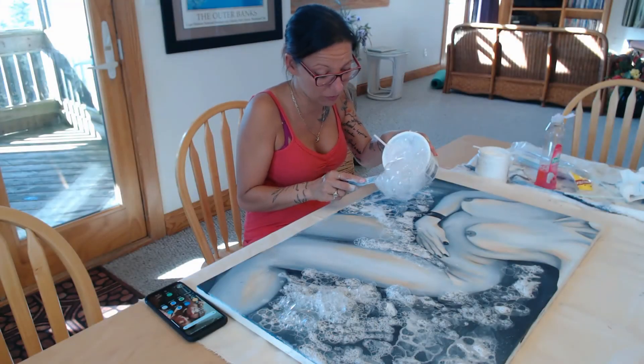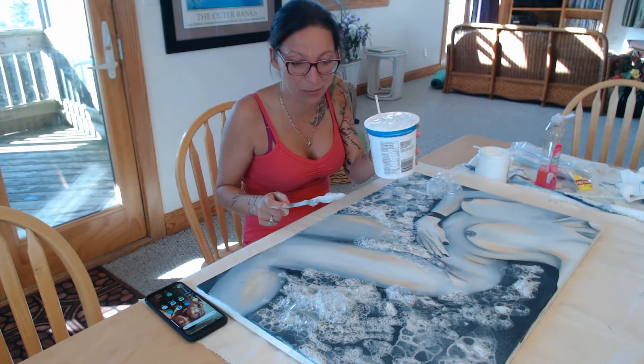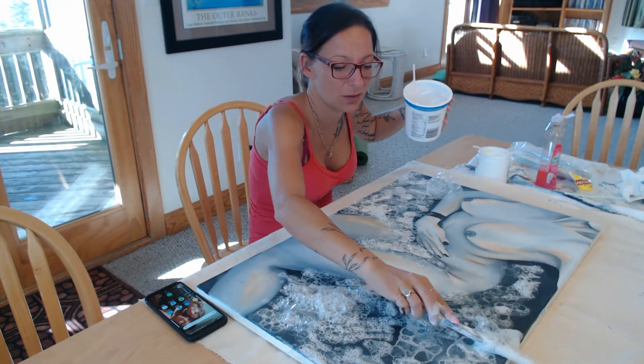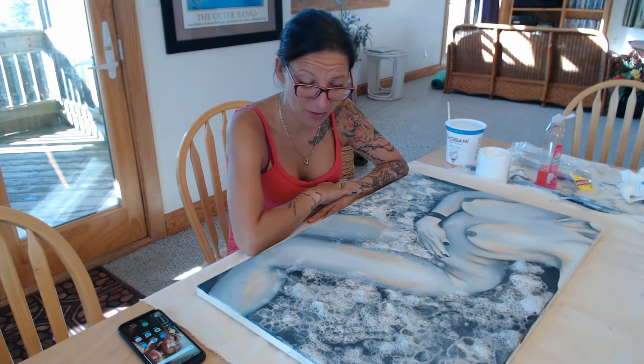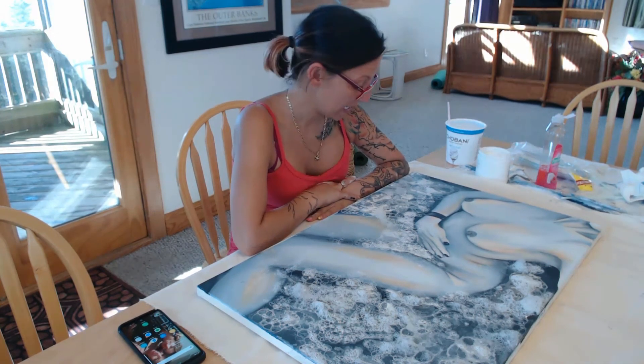You might want to have bowls that aren't this deep, and longer straws if you're doing this with kids, so you don't want them inhaling the soap. Now I've layered all types and sizes of bubbles all over my painting. Let's let it dry and see what happens!